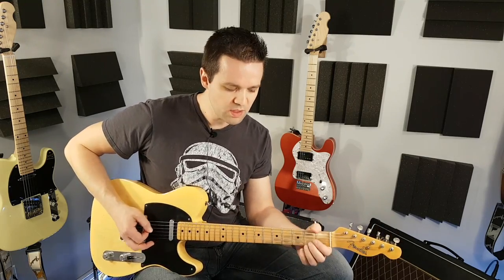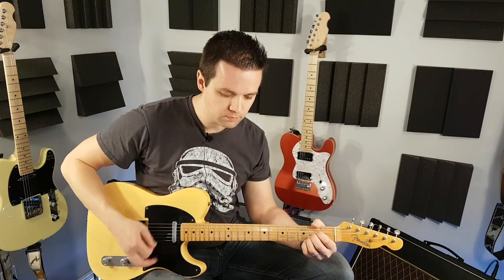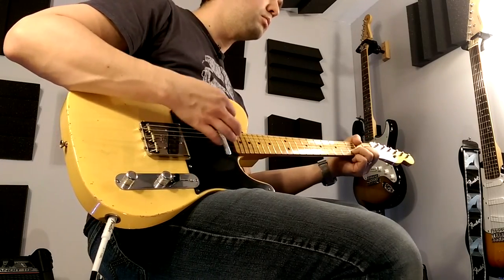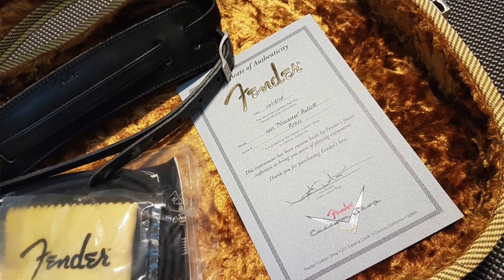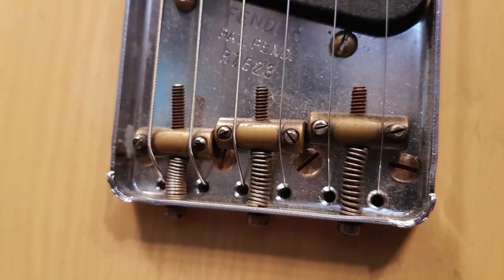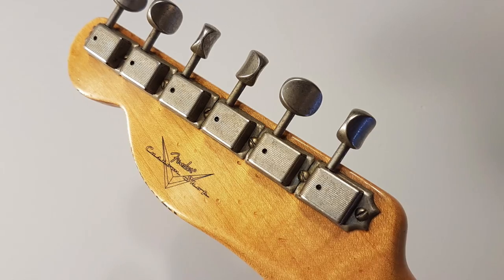Something's cutting out — it's a mystery. Let's go into just the neck now. Normally the tone dial has no effect — it's a dead knob.